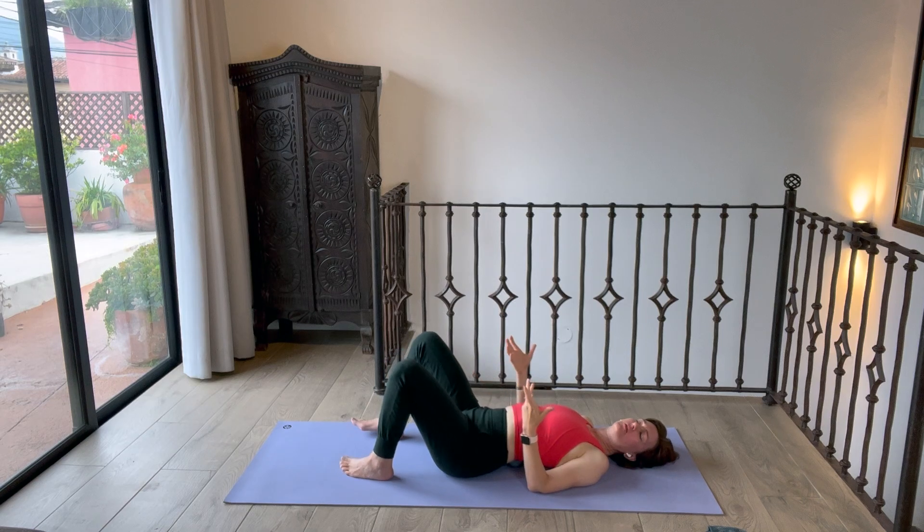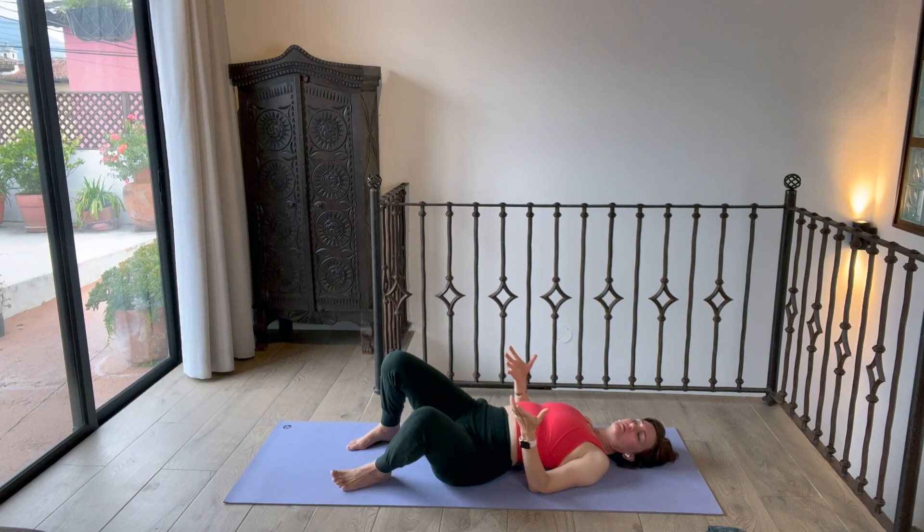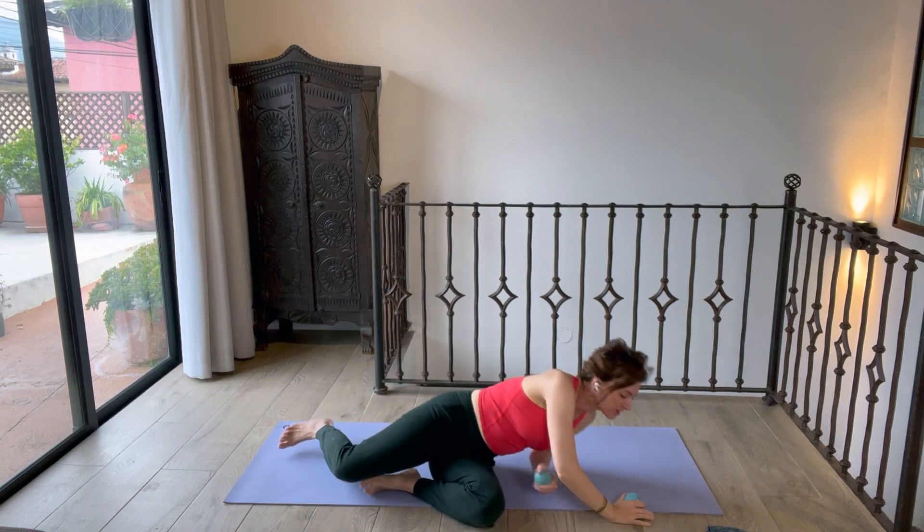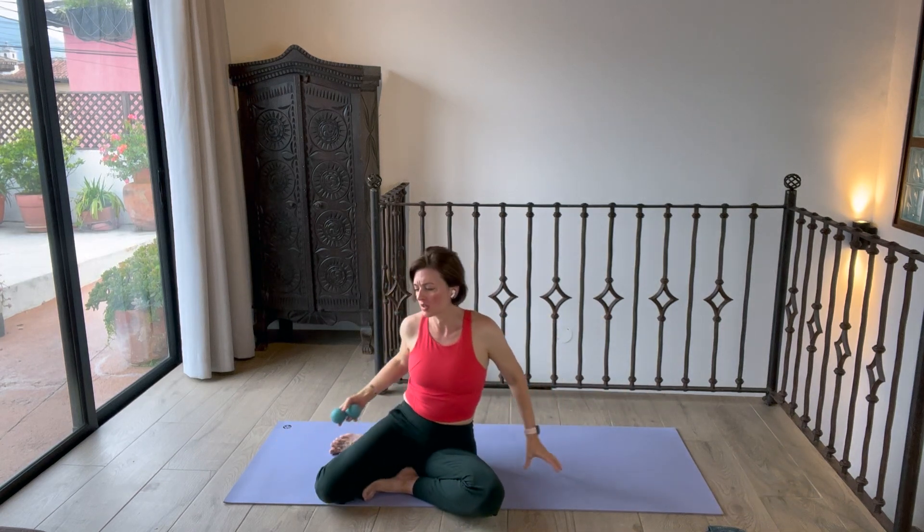From here, if you repeat this, the neurons are memorizing this information. They're learning that the glutes can work separately from the back. Then you start to be able to squeeze a little stronger the more times you practice this exercise. Roll to your side and sit up. That's one way you can get a sense of if that's happening in your body.